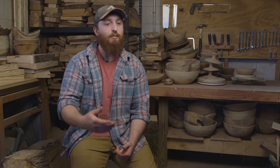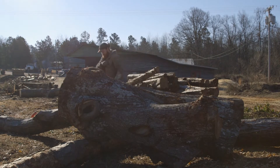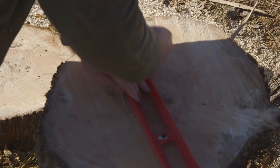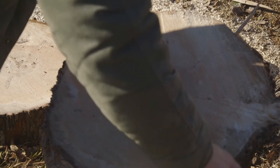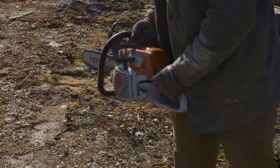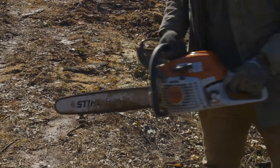I source my wood probably 90% local to the Lexington area. There's a few guys around here that cut down trees, and they'll give me a call when they have certain logs or certain species in. But a lot of the selection comes from what my project is, what I'm wanting to make, or just what's inspired me lately.